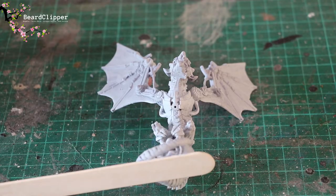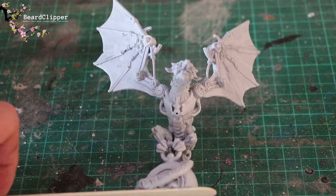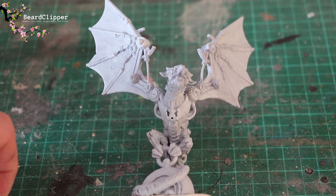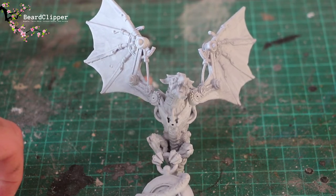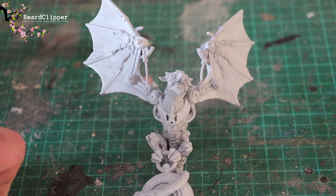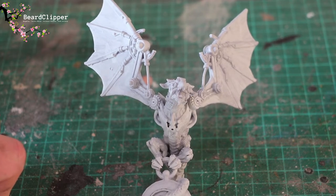In a couple of weeks it's going to be Rosie's birthday and I printed out this clockwork dragon. I've decided I'm going to try and get it painted up in time as a little surprise gift. I'd like to give her something I've made, not just bought, because there's a lot of thought going into this.